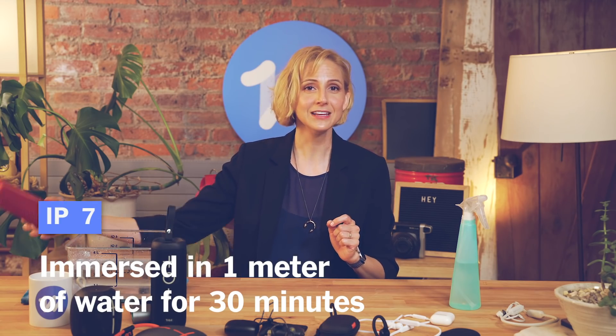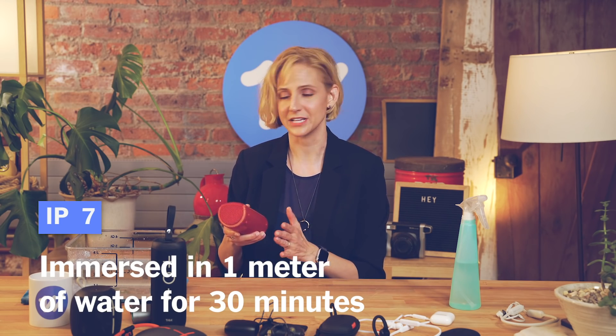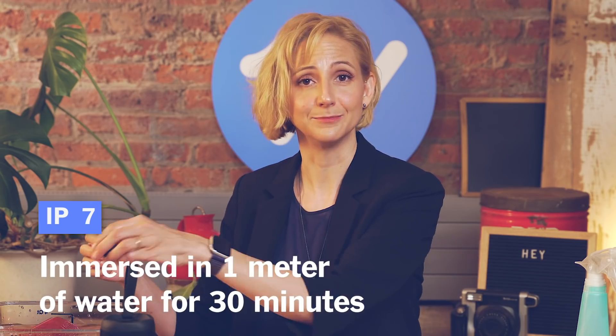Six is a wide stream of water about a regular garden hose width for about three minutes — we're not going to demo that. But seven is where it gets really fun, because seven is immersion in water for 30 minutes about a meter deep. So essentially, just drop it right in.